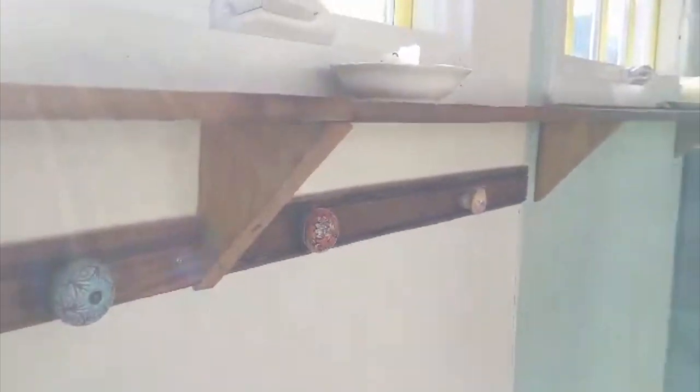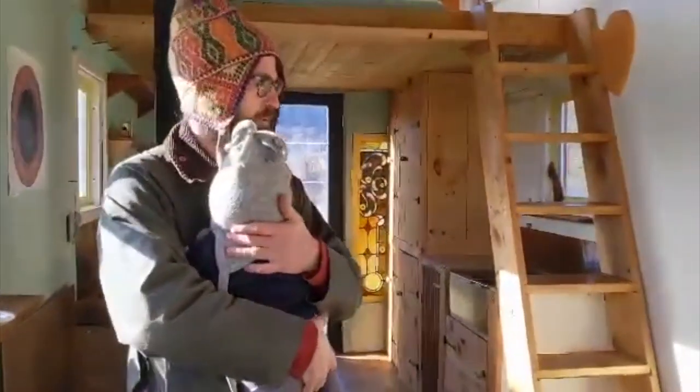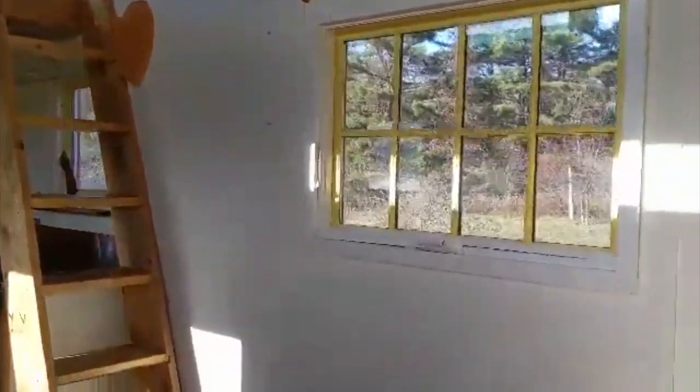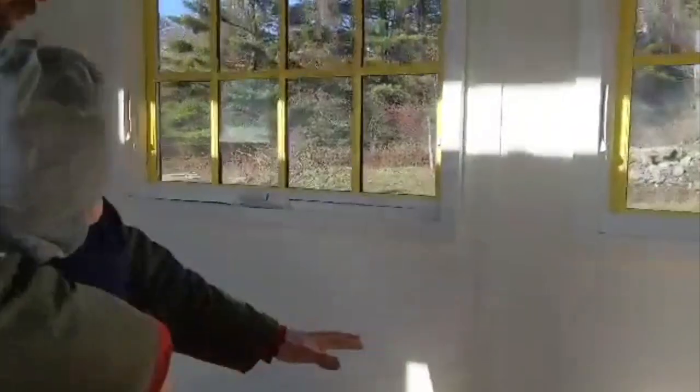The whole interior of the house is painted with non-VOC clay-based paint, so you're not breathing in toxic fumes. All the lumber — we've got the oak floors here and a pine and oak bench.